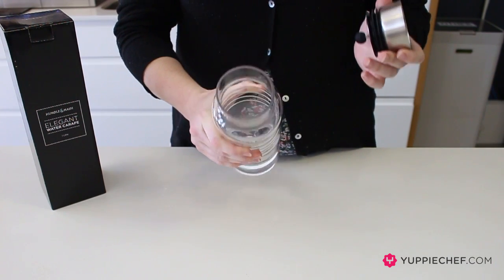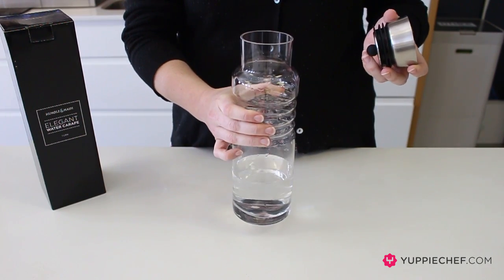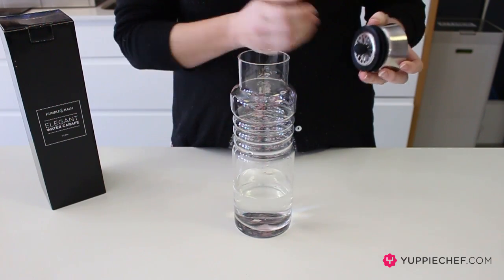It's got a nice wide mouth so you can pop ice blocks, slices of lemon, fruit, herbs and so on inside to infuse your water. You can produce in there whatever you like.